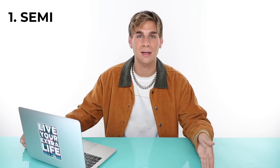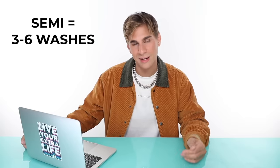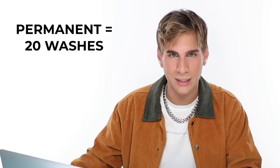First, let's talk about your different toning options and how toner works. Color is broken up into three different categories: semi, demi, and permanent — and those all mean different things. Semi is going to last the least amount of time in your hair, around three to six washes, whereas demi is going to last a little bit longer, about 12 washes. And permanent, of course, lasts the most, about 20 washes. This is just a ballpark number.